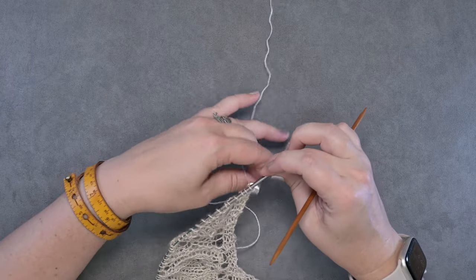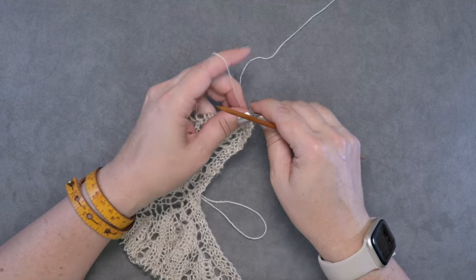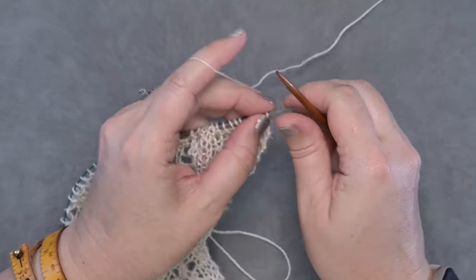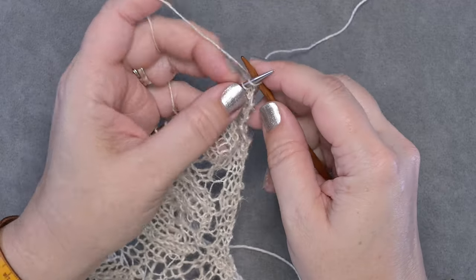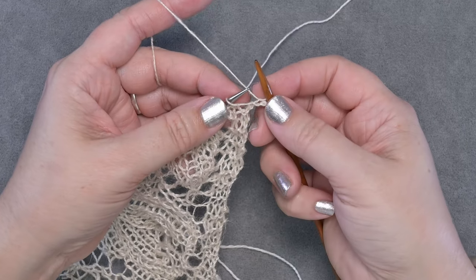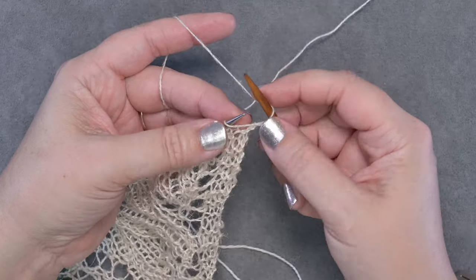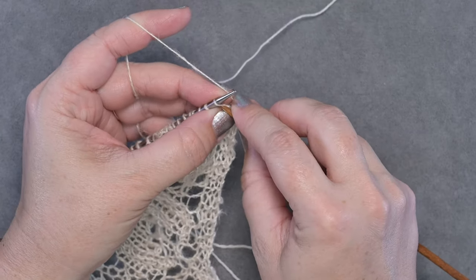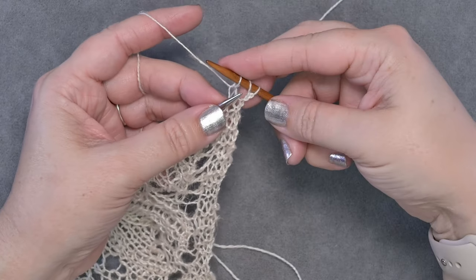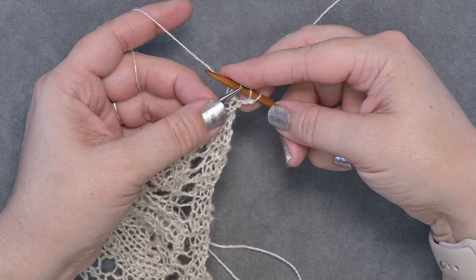I'm using a US 6 (4 mm) needle to work this bind off. The first thing you'll do is knit one, just as you would with a traditional bind off, then pull that off the left needle — and now your repeat begins. You'll start with a yarn over, then knit a stitch and pull that off, and now we're going to pass the second and third stitches on our right-hand needle over the first stitch.